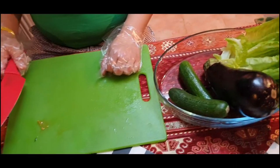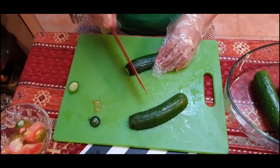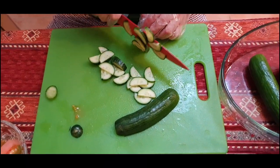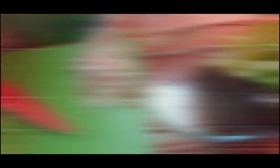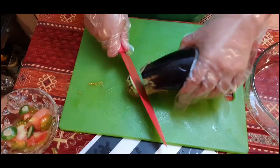Next is the cucumber. We will cut the eggplant — it will be cut into medium-size cubes.